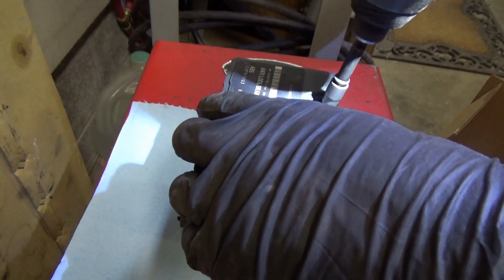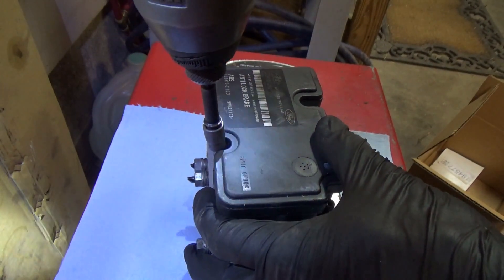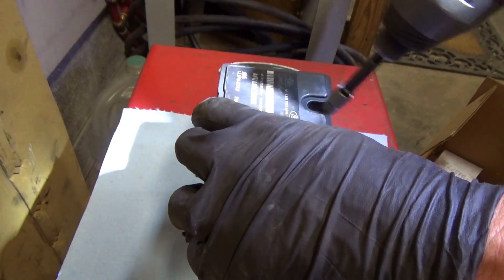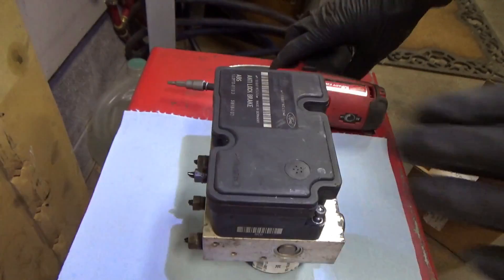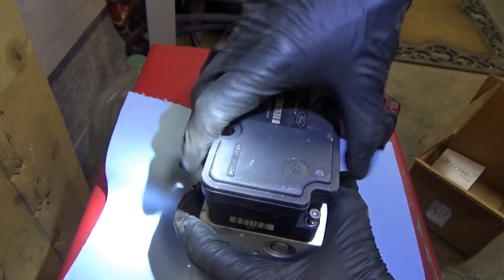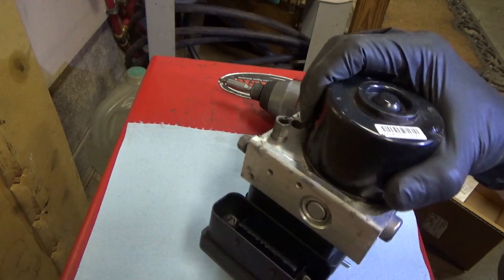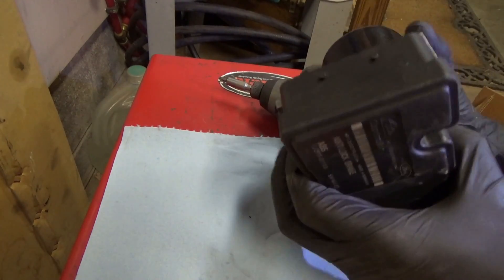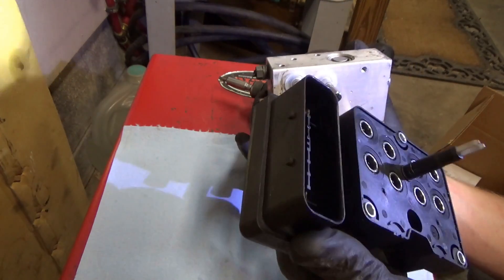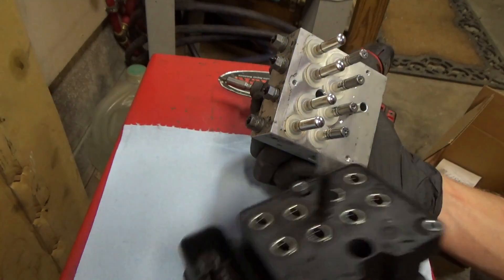On the bench, let's undo these Torx screws. The screws are loose — let's separate this thing off. So we have eight coils, eight rods, plus the pump connector right there.